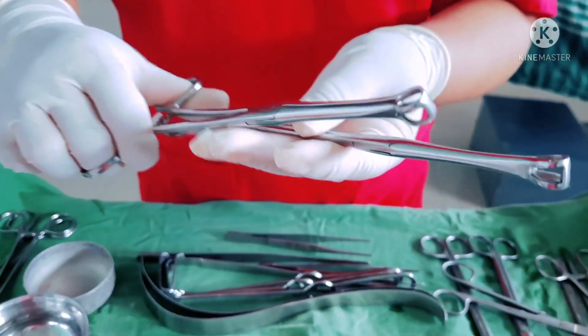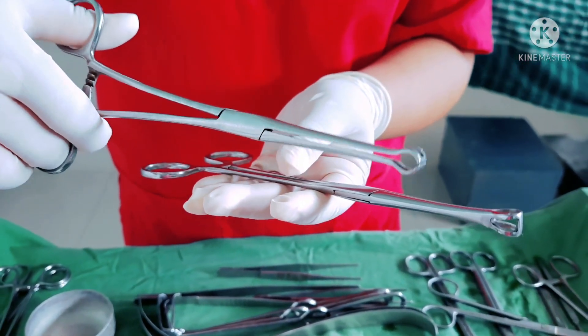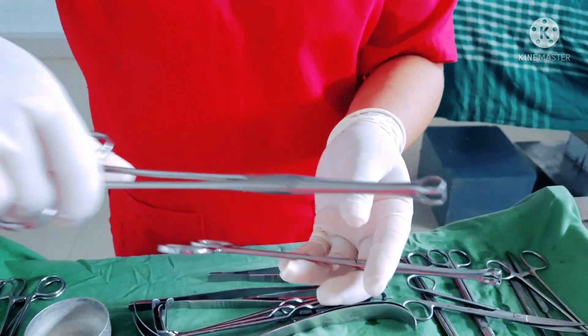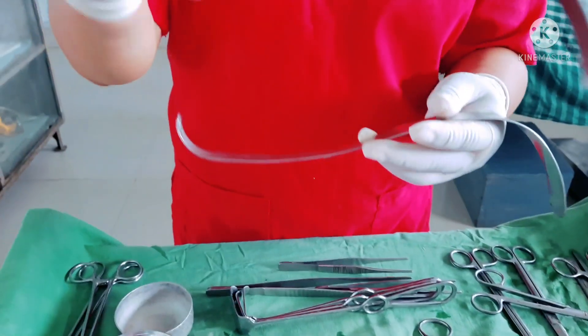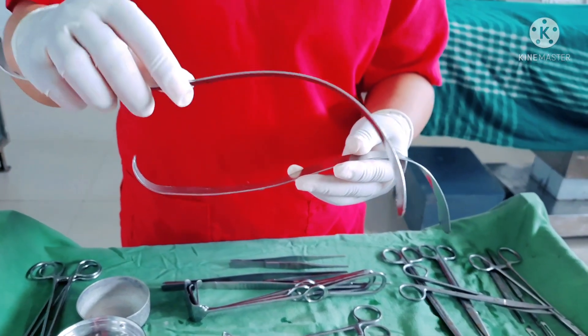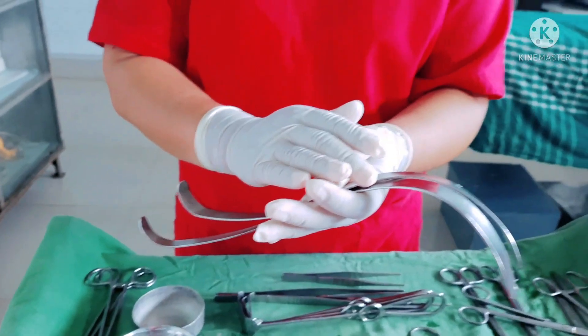This is a Babcock forceps, used to grab or hold the appendix during the appendix operation. In appendectomy, diverse retractors — smaller ones — are used for retracting the peritoneum wall to visualize the appendix properly.